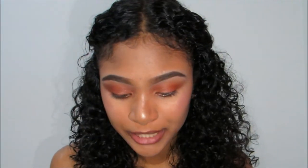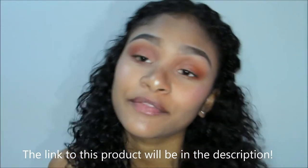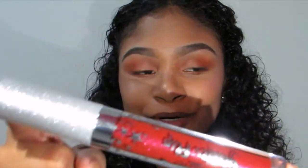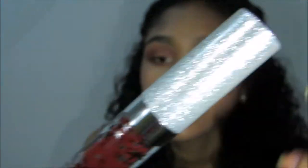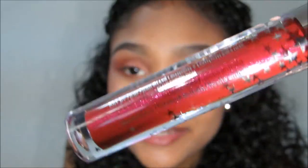In today's video I'm going to be reviewing the Ciate London Glitter Flip Transforming Glitter Liquid Lipstick. This is what the packaging looks like — it's pretty cute. I bought this for $19 on the Sephora website. The liquid lipstick itself is super cute, and you can see the glitters in the liquid through the bottle.